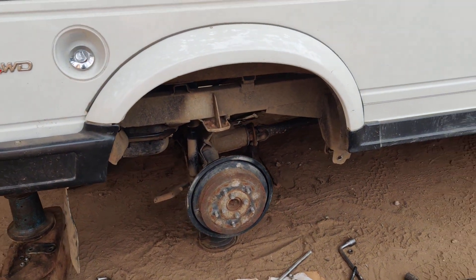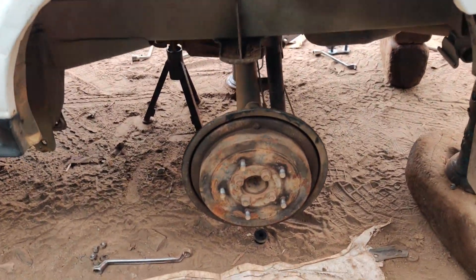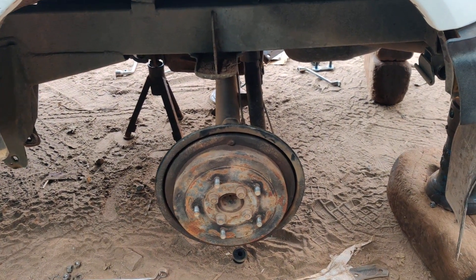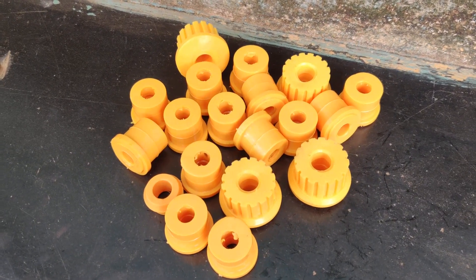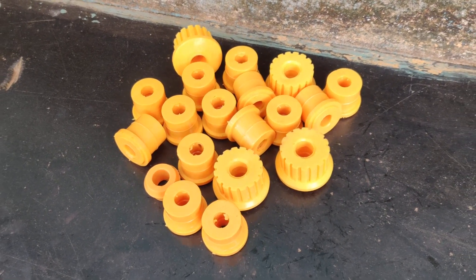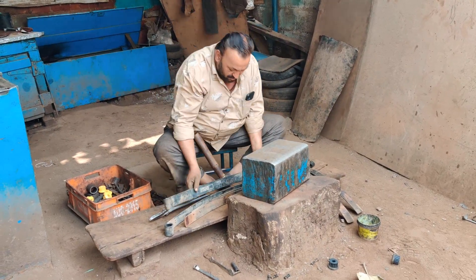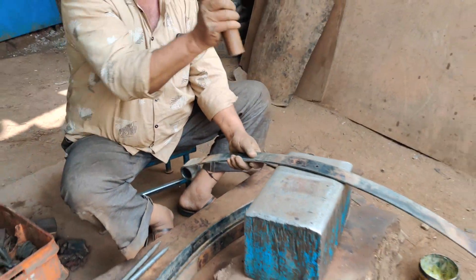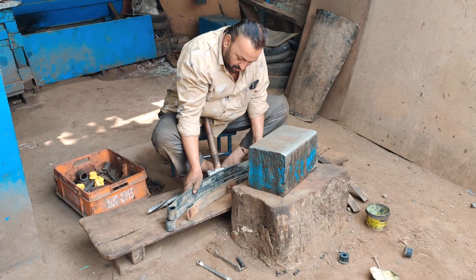All four leaf springs will be reset and this work is done in Bangalore. Both sides have been removed — back side first, then we'll do the front side. These are the PU bushes which the customer requested. We are adding the bushes to the leaves. The blades are completely disassembled.